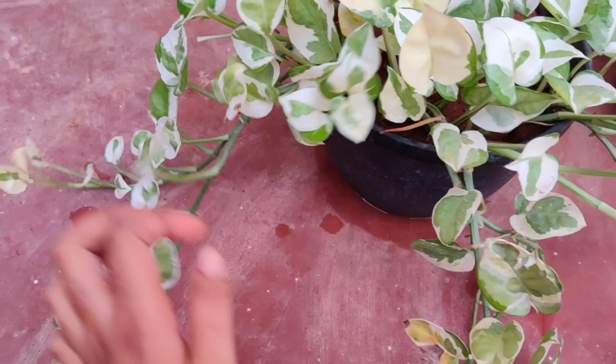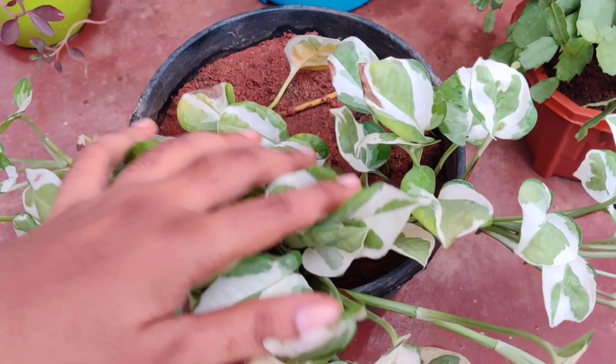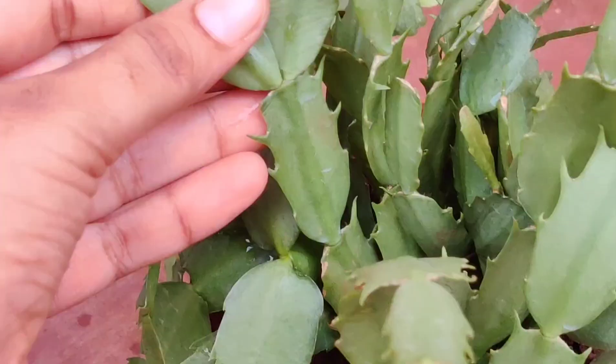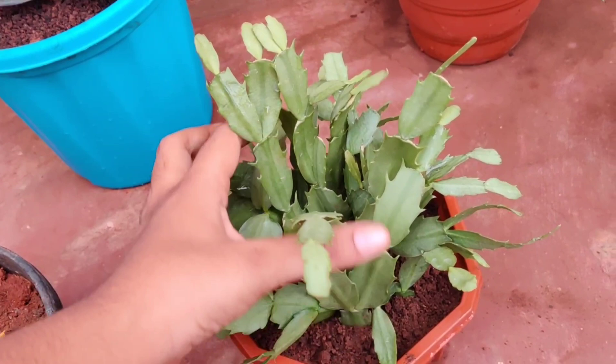This one is Christmas cactus and I got this from a local nursery. The leaves suddenly started falling off because I overwatered it. I then repotted it and need to see whether it will perform well or not.